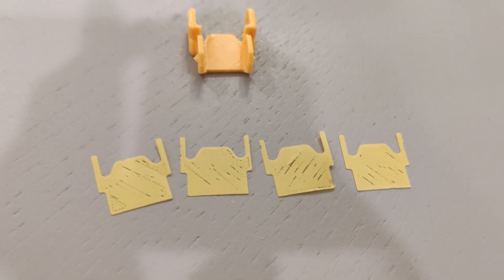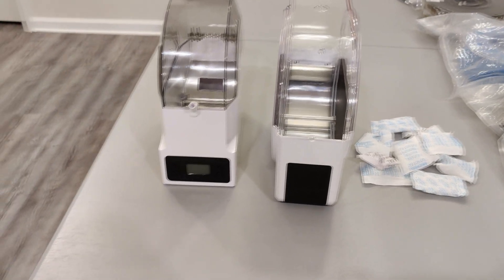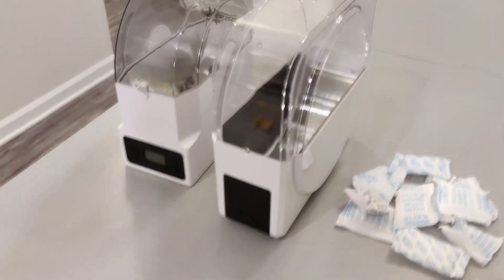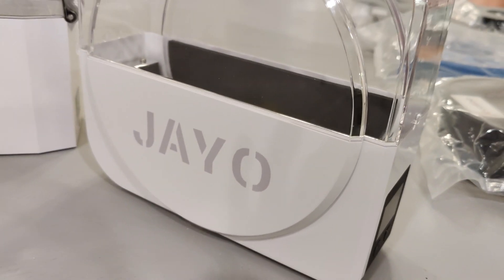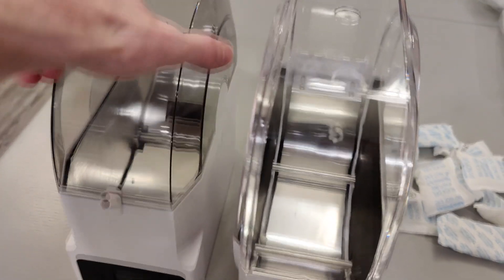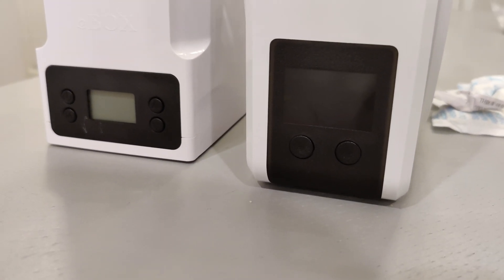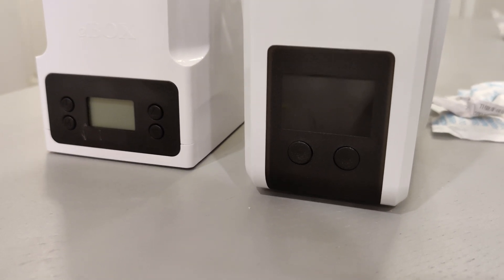When I saw that I was getting prints that looked like that, I knew I was dealing with under extrusion due to wet filament. The solution, if you have filament that is wet, is going to be a filament dryer. I have two of these — one is by eSUN and the other one is by JO. They're very similar, and a lot of people use these incorrectly.